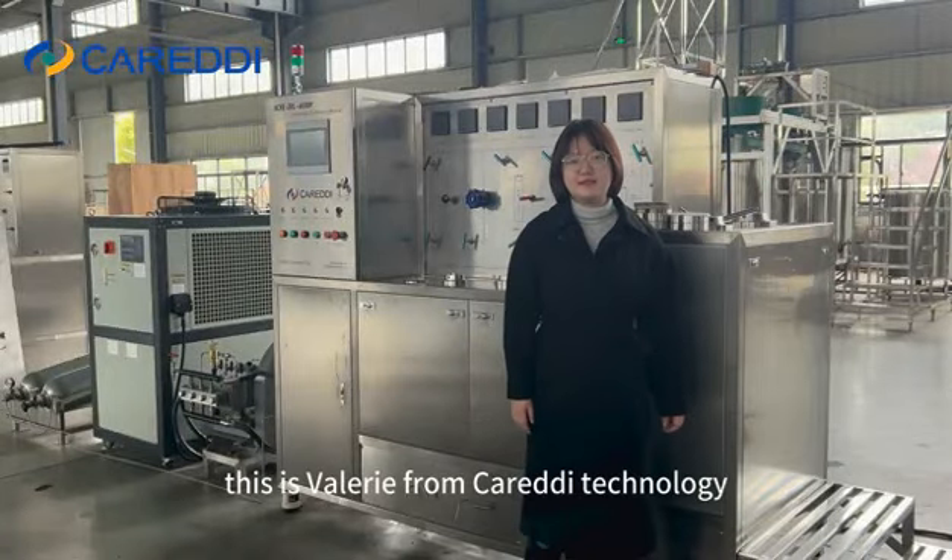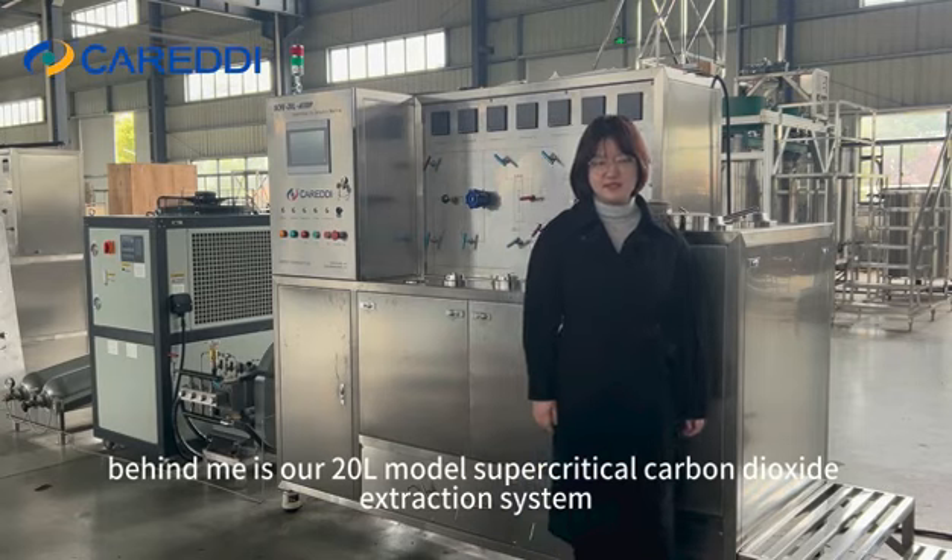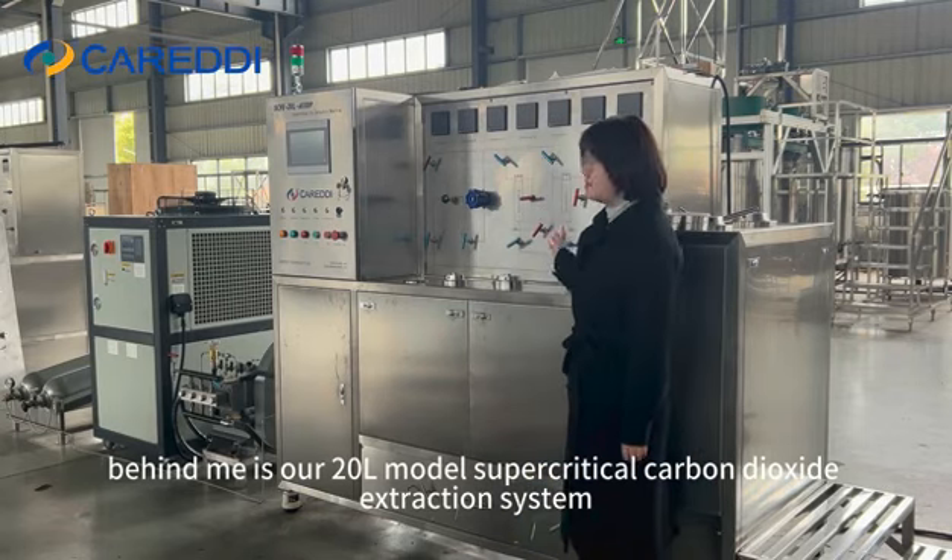Hi everyone, this is Valerie from Carradine Technology. Behind me is our 20-liter model supercritical carbon dioxide extraction system.